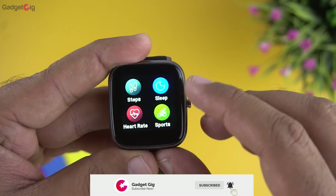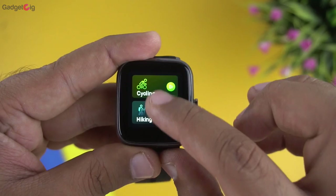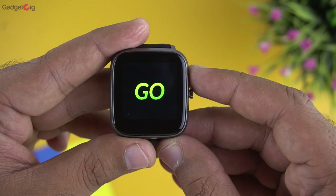After that we have the sports menu with modes including running, walking, cycling, hiking, climbing, treadmill, indoor cycling, and yoga. When you start an activity, you can see your calories burned and current heart rate.